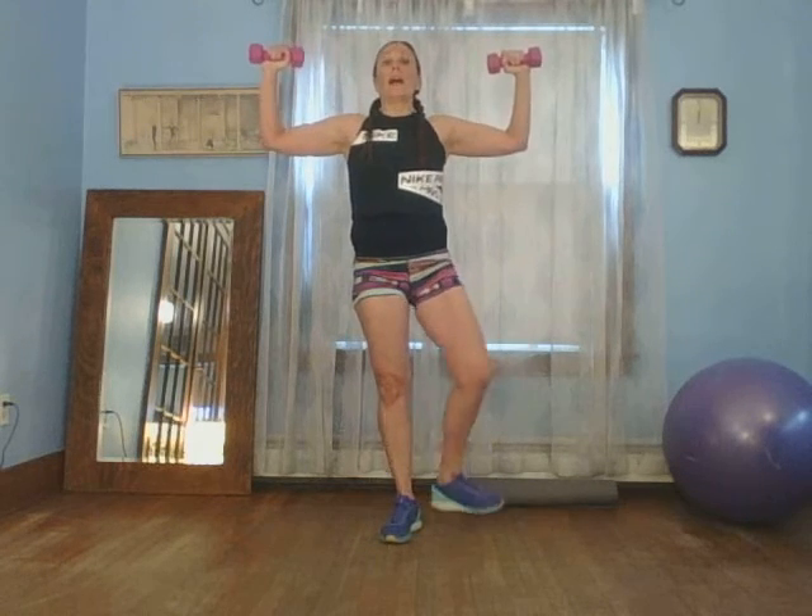Give your arms a break if you need it. Bring them back up and hold for four, three, two, one. Good job. Step forward. One arm at a time, rest the other one here. You can put this weight down if you want to. Ten, nine, eight, seven, six, five, four, three, two, one.